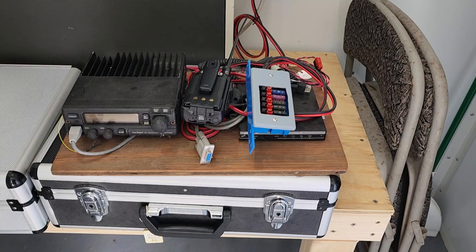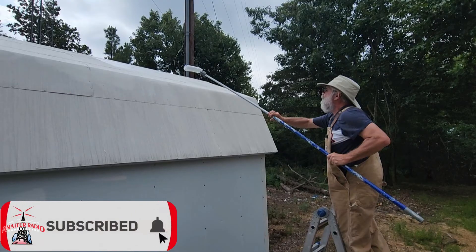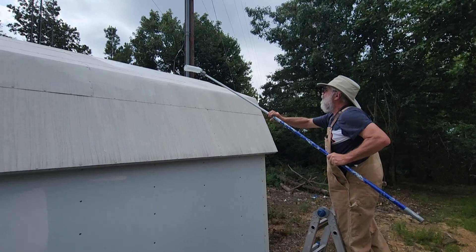This week on El Cara Ham Radio, we are going to go back to the Monticello Repeater site that we've been rebuilding now for several weeks. We're going to install a packet radio and another repeater. We've got big plans for this site, and this begins the process. That's what's coming up next on El Cara Ham Radio.